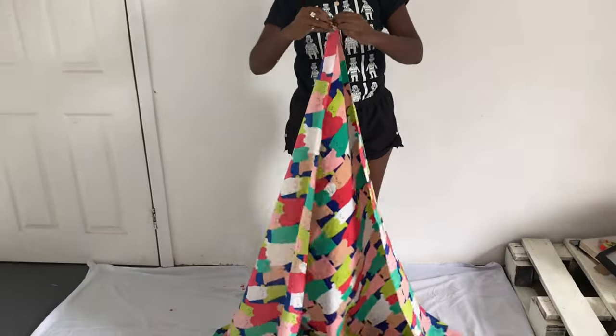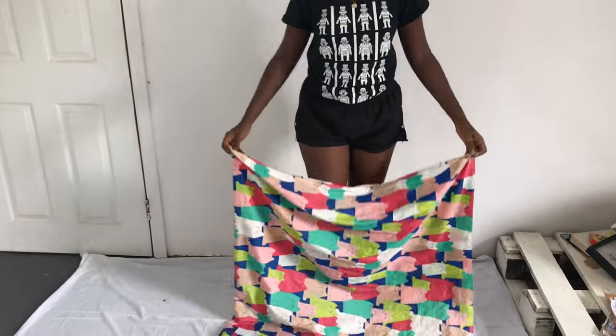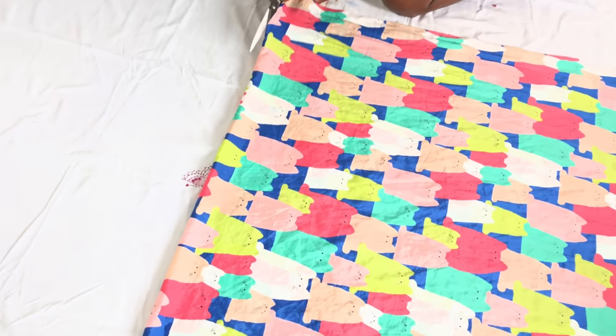The first thing you do is fold your fabric into two with the right sides facing each other, then you lay it down and cut it in half.